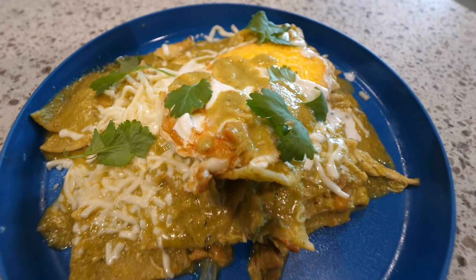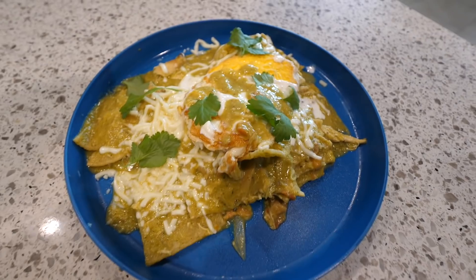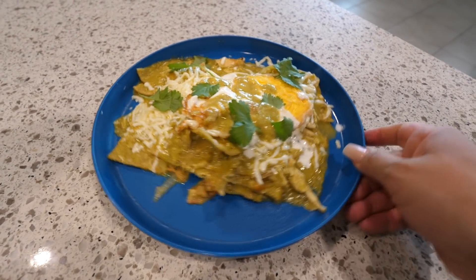Look at that — the chilaquiles are done! If you guys haven't tried this recipe, you need to give it a try. All done eating. I love cooking and eating good food with good flavor. But I do not love this — I have to clean all of this mess.